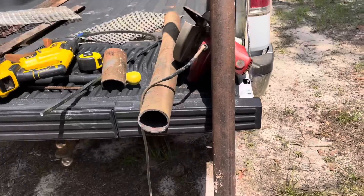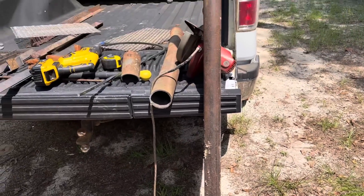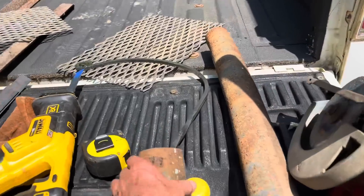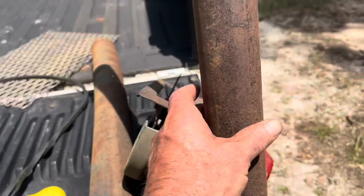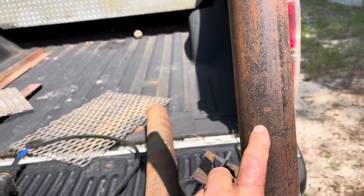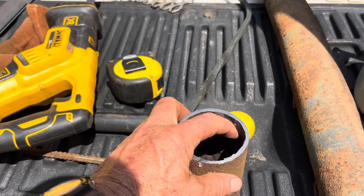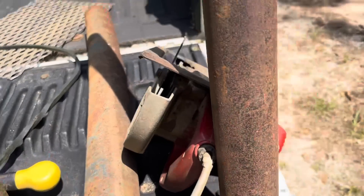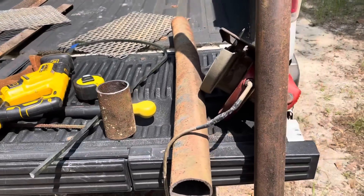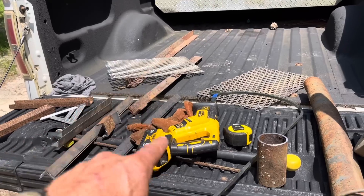All right folks, I'm working on a fire pit and this is going to be the cook stand. I've got right at three-inch pipe here and two-inch pipe here. This is two and a half outside and about two and three-quarter inside — just old stuff I had laying around. This is going to be an adjustable cook stand, and those are going to be my racks to cook on.